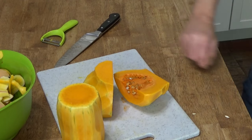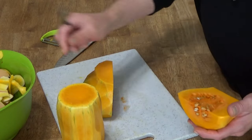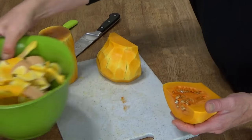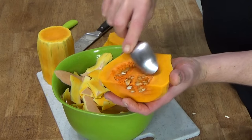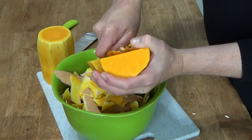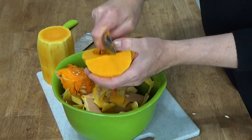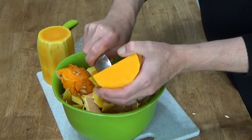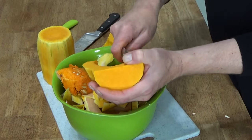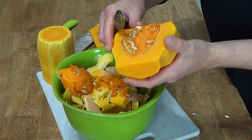Grab a spoon — I'm going to use a common soup spoon. If you have a serrated grapefruit spoon, that would work really well here to remove the seeds. Just go around and scoop out the seeds and these stringy fibers. You don't have to get all of the stringy fibers out; they're perfectly fine to eat.